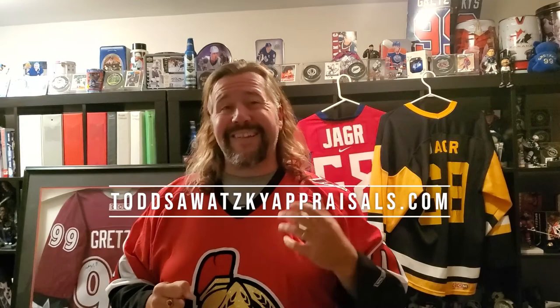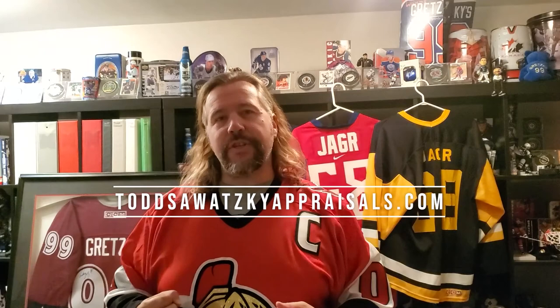Today is not so much a brand new topic. My last video on jerseys — I hope you did enjoy that one — and this is more of an extension on that: not about what do you think it's worth, but how to care for and take care of your prized possessions.